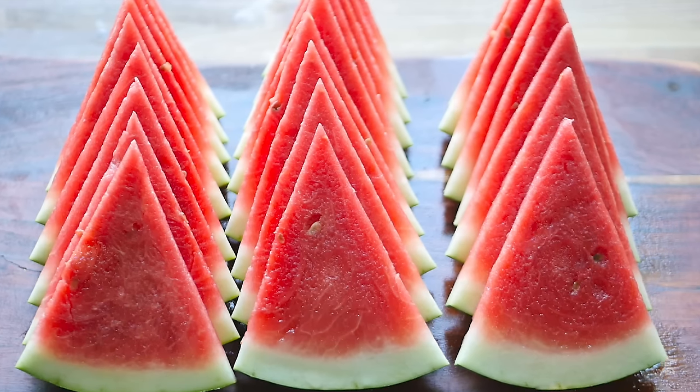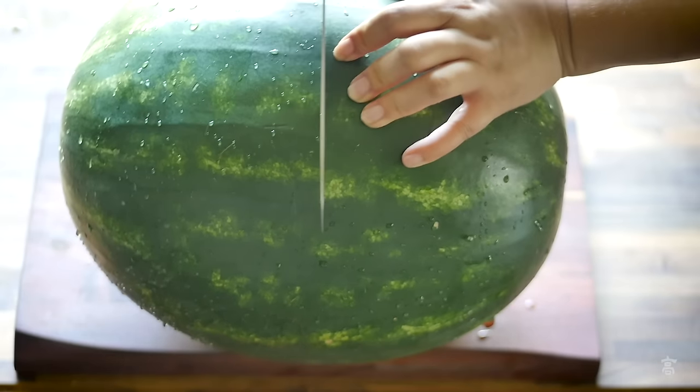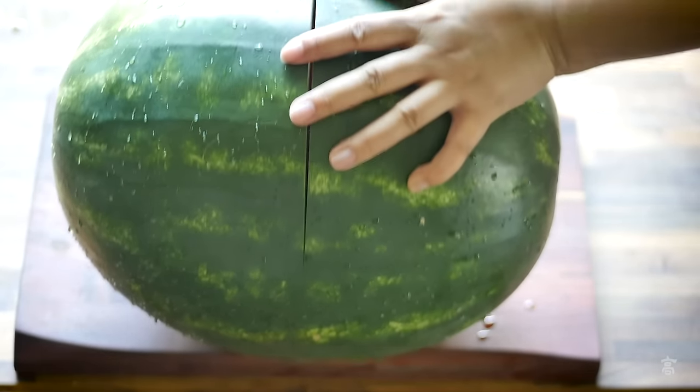Hello everyone, this is Amber. Today we'll cut a giant watermelon. To start, slice down in the middle to create two big halves.